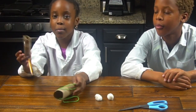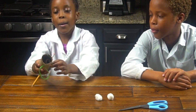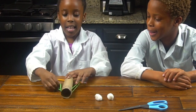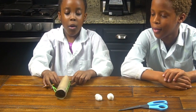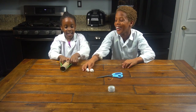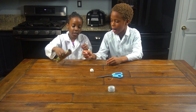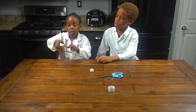Now we're going to put the smaller tube inside the bigger tube, and then we're going to put our rubber bands on the pencil, just like that. Now you're going to get your cotton ball and get ready to launch it. Make sure you put it on the hole — on the smaller one.